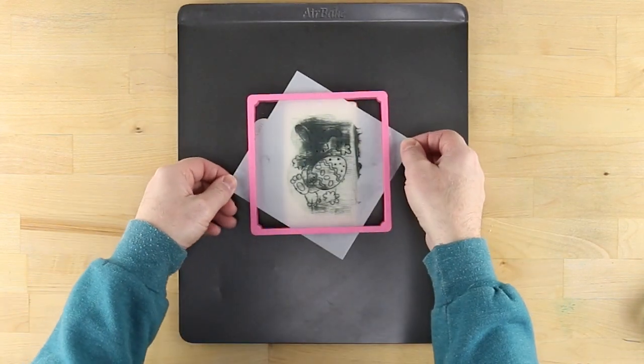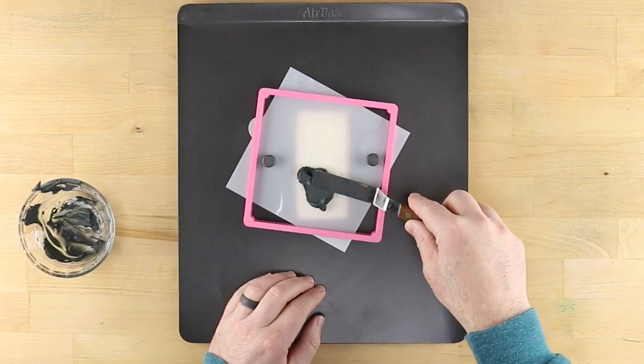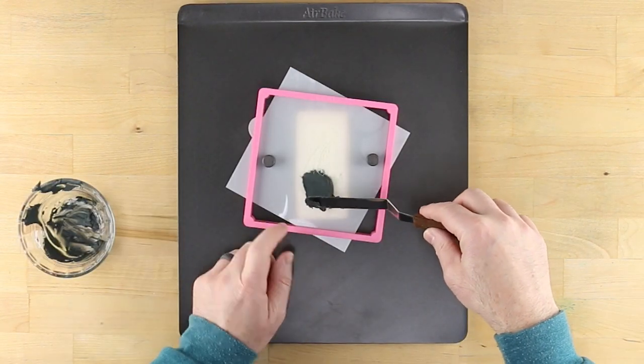Remove the upper magnets and lift the stencil genie and stencil straight up away from the cookie. Repeat the process for all remaining cookies and stencils.